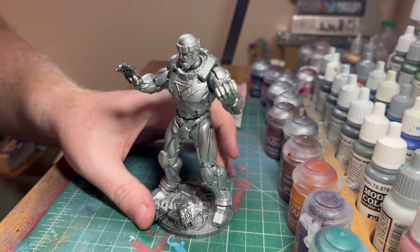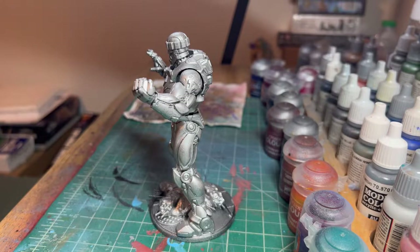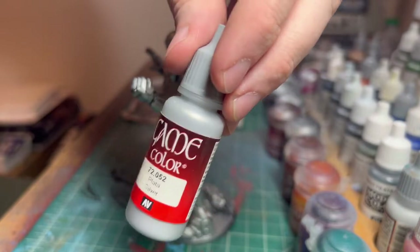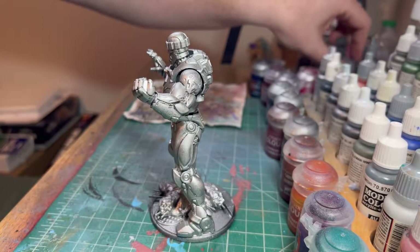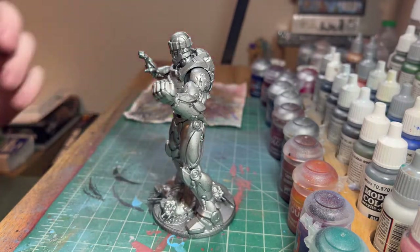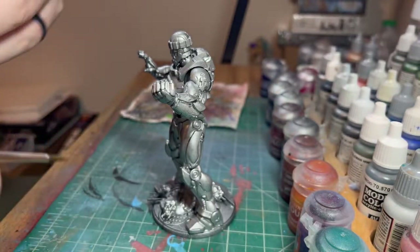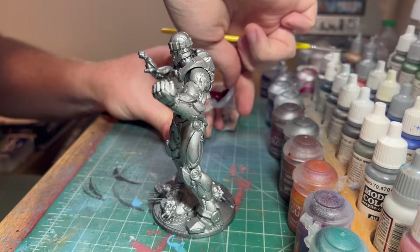The first thing we did is prime the whole thing black. After you do that, you're going to want to airbrush it with a bright metallic color. I use the Shining Silver from Army Painter, but you could also use Silver from Vallejo or Mithril Silver from Citadel. You just want a really bright metallic because we're going to be using contrast paint for this whole thing.